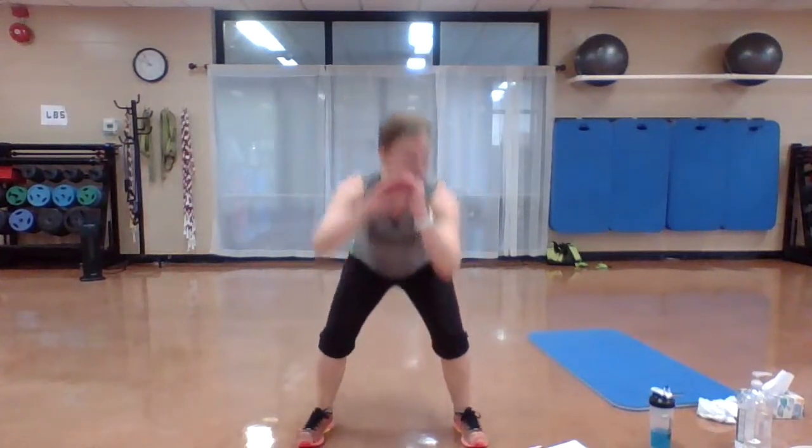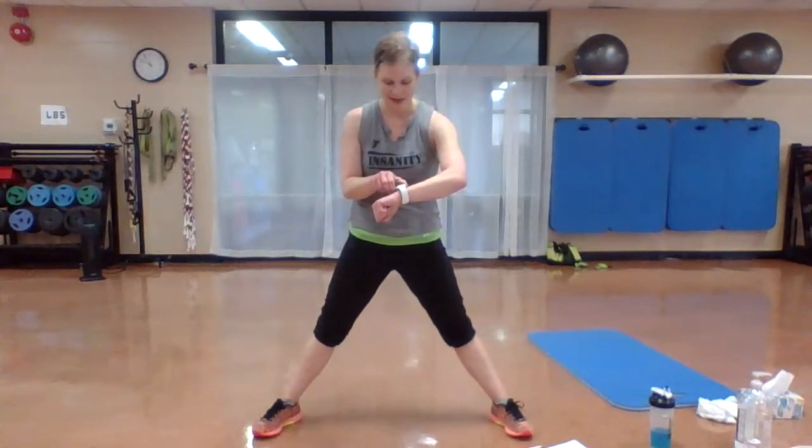Keep feet a little wider than shoulders — down and up. We're still warming up so you can take those squats just halfway. You got it. It's about having fun, staying healthy, keep moving together. Two more. Last one. And stay down — just that upper body spinning. Uppercuts, bring them across. Keep those legs low.